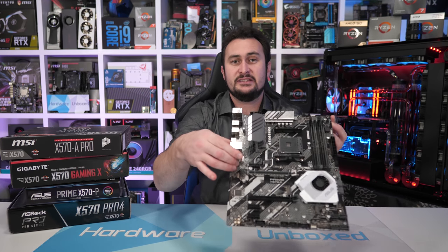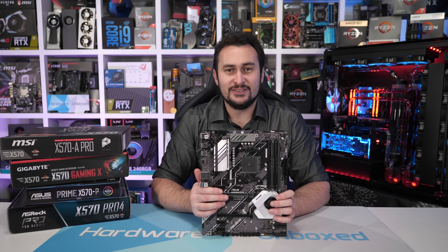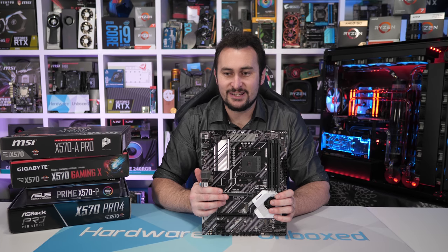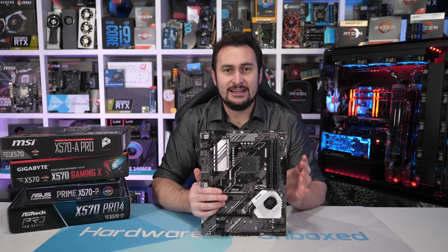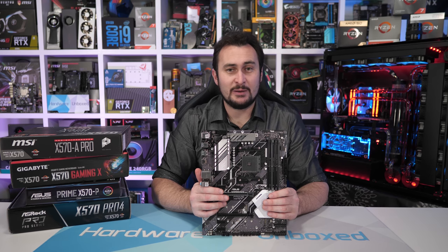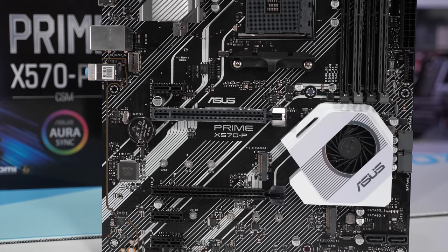Next up is the ASUS Prime X570-P, another really interesting motherboard. Despite costing just $170 US, it packs a pretty decent VRM. Some of you might be surprised to learn it's the exact same VRM found on the ASUS ROG Maximus 11 Hero, one of their higher-end Z390 motherboards. I gave ASUS quite a hard time about that board — not so much about the VRM, but because they were advertising it as an 8-phase VRM. The Z390 Hero packed a 4-phase VRM, and we felt that design was pretty cheap for a $300 motherboard. Turns out we were probably right, as ASUS is now offering the exact same VRM on their cheapest X570 board.